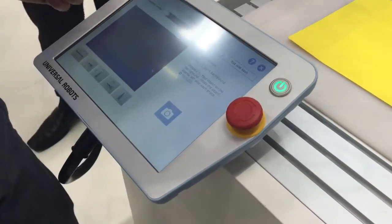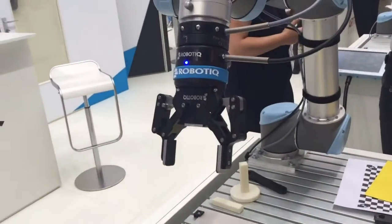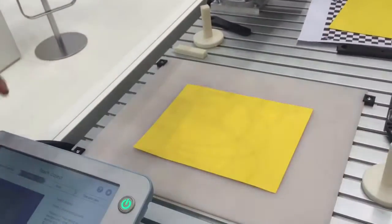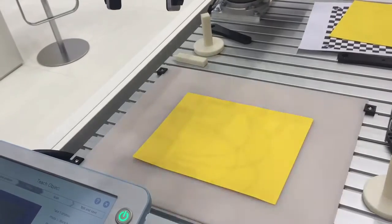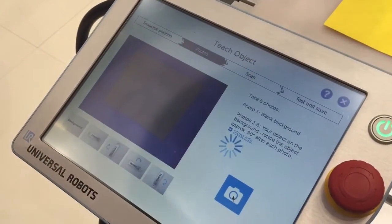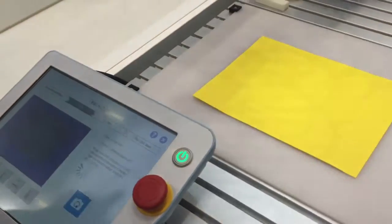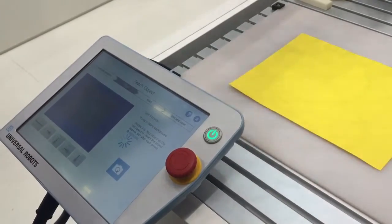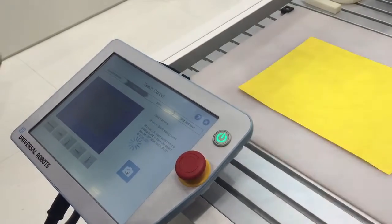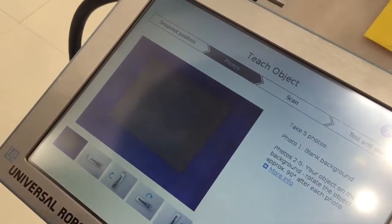Now my first step is taking a photo of the background. We will start this. During this process, the camera will take a bunch of photos and record all the backgrounds — the workspace without the part. This takes between one and two minutes. This is the longest part. And then the next step, we will add our part.